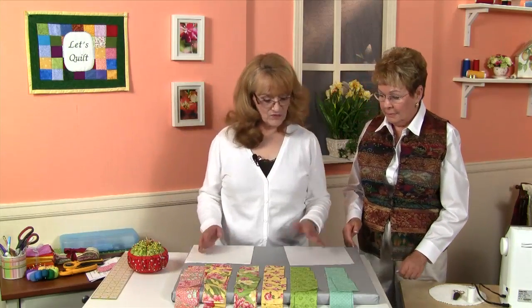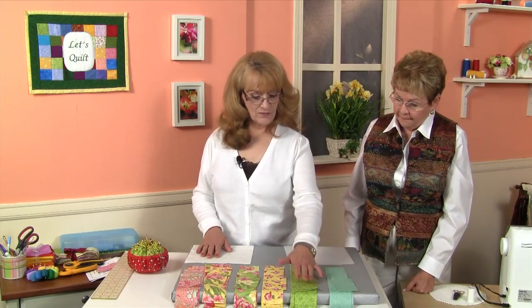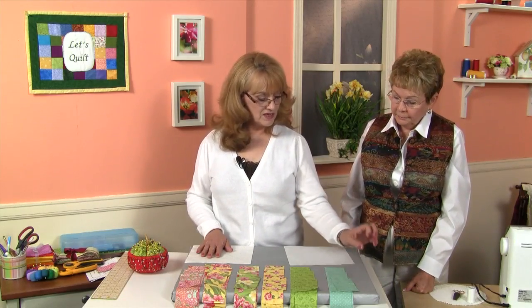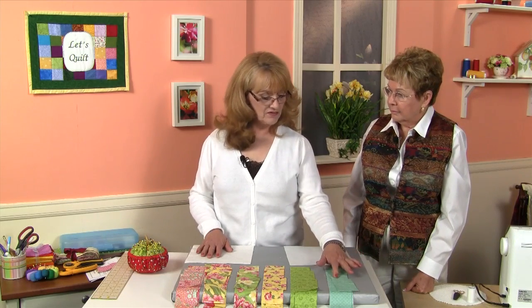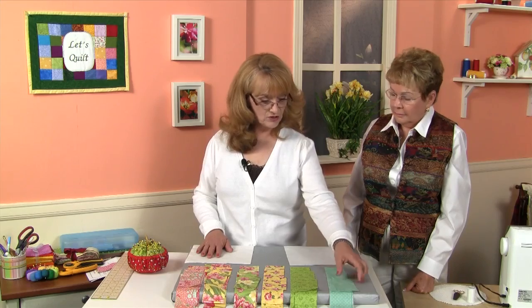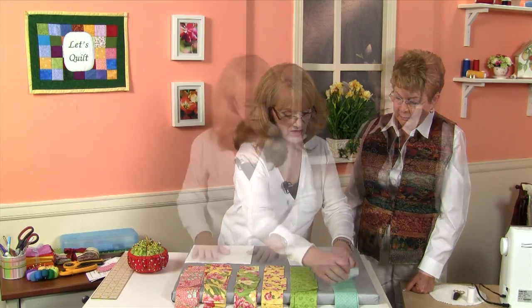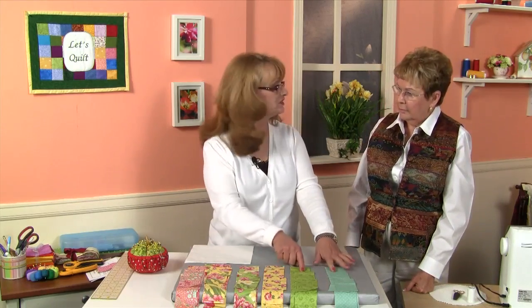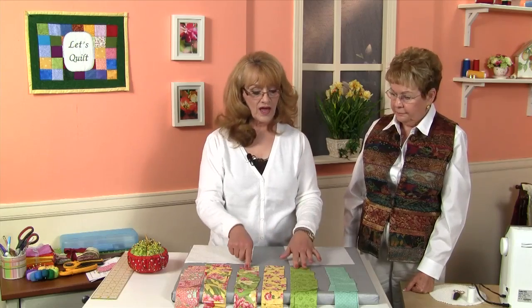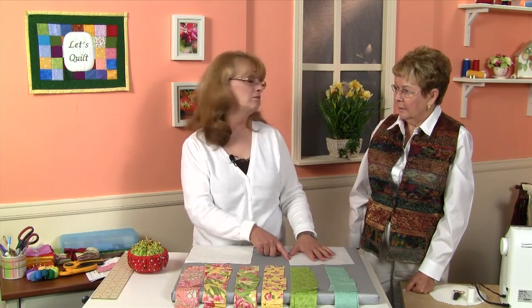Well, Helene, the first thing I do is lay all my strips out by fabric. What we did in the last episode was we cut 13½-inch strips, 9½-inch strips, and 4½-inch strips. So that's what you will see in this little stack here. At that point, what I don't want to do is have two of the same fabrics in the same block or have the same three fabrics in more than one block.